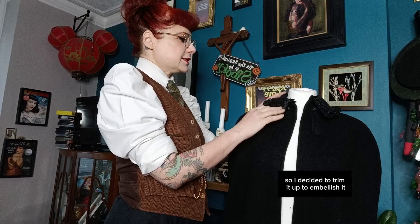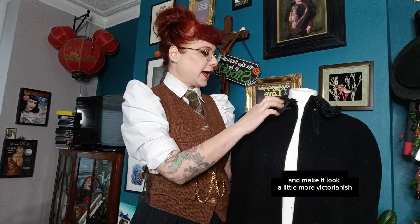I bought this cape at a costume sale a little while back and I absolutely loved it. Well, I do love it but I didn't love the collar, so I decided to trim it up, embellish it and make it look a little more Victorian-ish, and I thought I would show you how I did that.